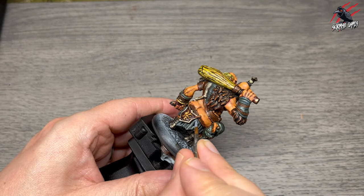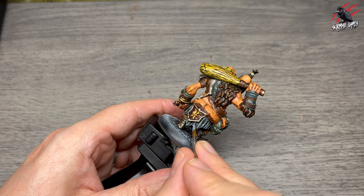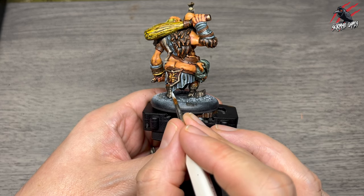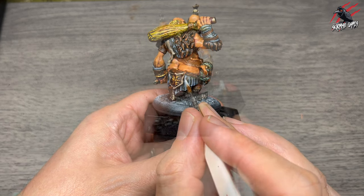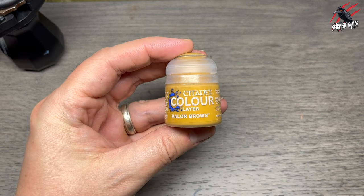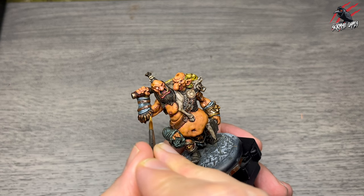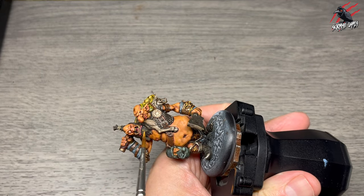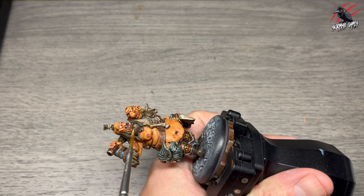Then Russ Grey on its own to highlight the loincloth — those folds really poking out — going along the edge too. Then Blue Horror on its own for the very highest highlight. The pattern is: one solid colour, one shade, a highlight, then a final highlight — that's pretty much what I'm following for most sections. For the fur, I use layer Balor Brown as a highlight, using the side of my brush to catch the texture, being careful not to go into those fine hair strands and ruin the shade.